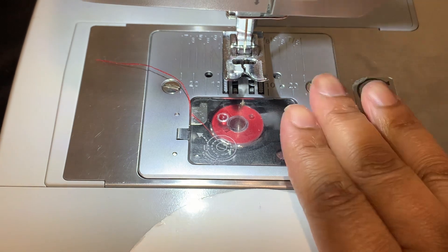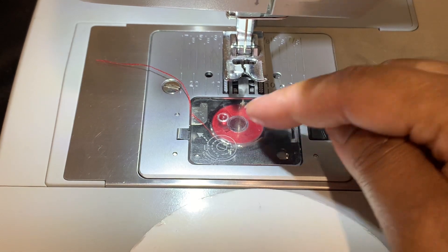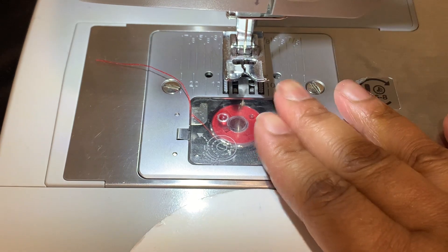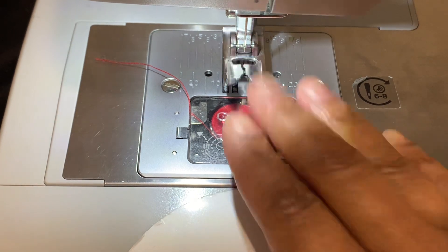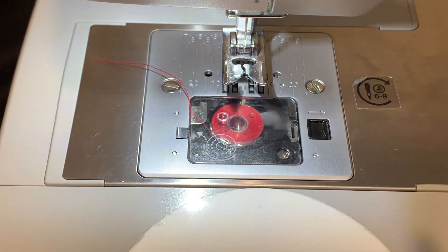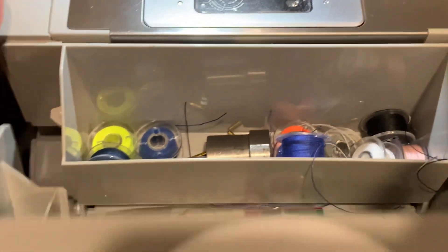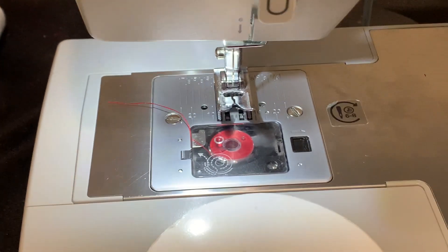Now your bobbin is already done. What I advise you to do — if you use a lot of the same color, go ahead and make a lot of these. So when you run out of bobbin, you can just pop it back in. You don't have to stop sewing to go back and refill. If you already have these pre-done, put them in a Ziploc bag and anytime you need one, you can pop it out. Or, if you have this machine, you can open right here and store them in there. You don't have to do the process from beginning to end every single time you run out of bobbin.